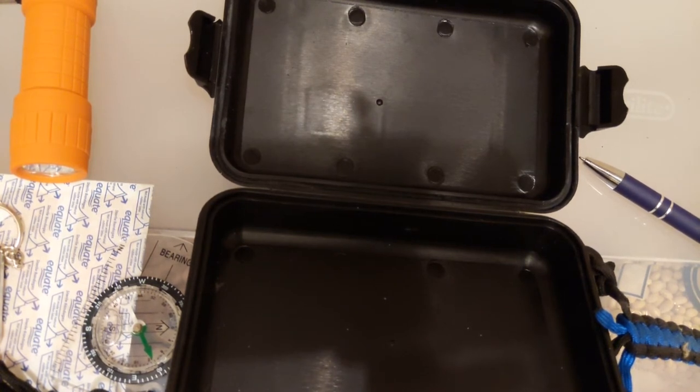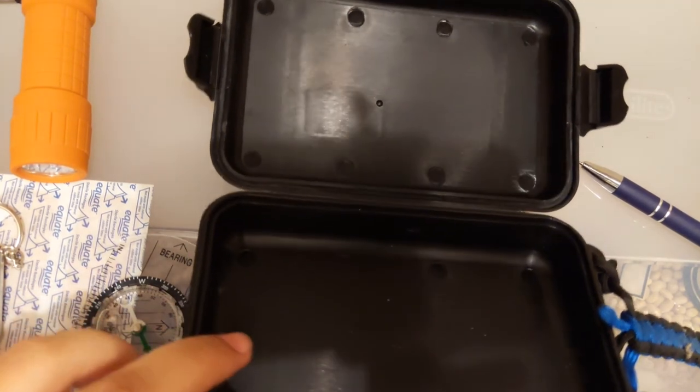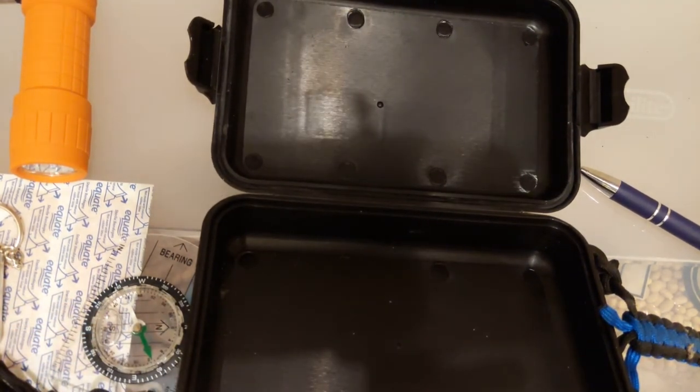I'd like to put something calorie-dense in here — maybe a small chunk of an SOS or lifeboat bar, about 100 calories, just to give a little energy. You can't store a ton of food in this container unfortunately. I also saw a city prepping or urban prepping video where they had pre-made snares in a get-home bag, so I might look into putting a snare in this container.